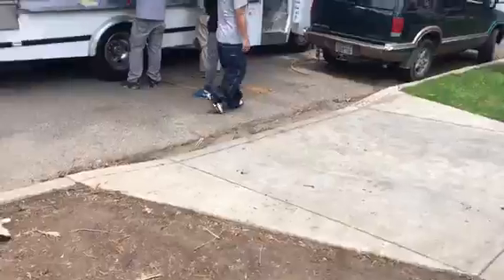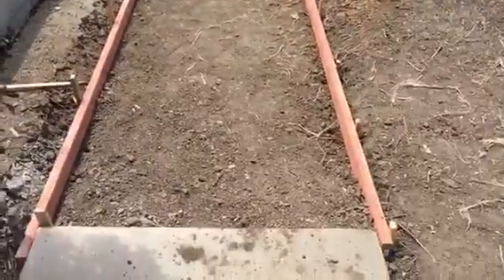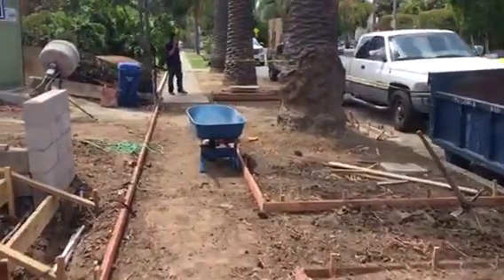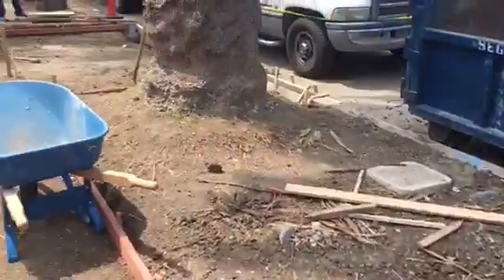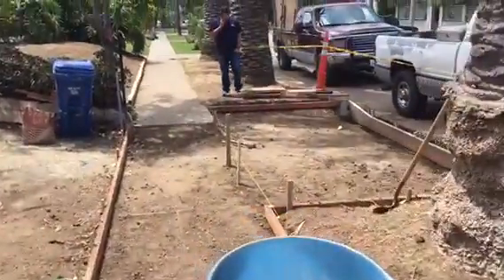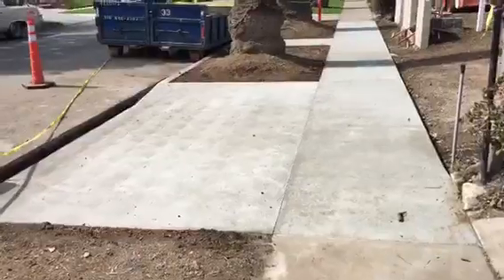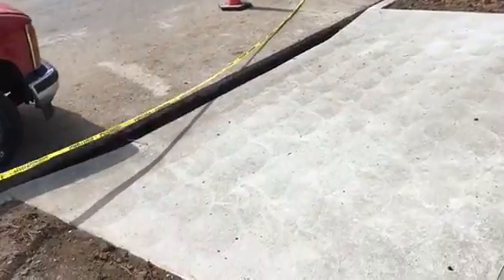I'm just going to turn around so we can get an additional view from this side. Just the sidewalk, little walkway leading to the street, and a nice apron. This is what it looks like. Here we go — just the completed sidewalk section and apron.